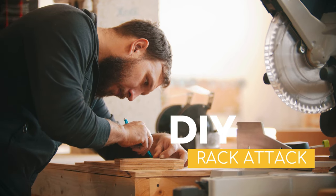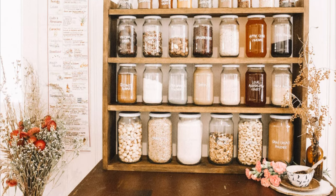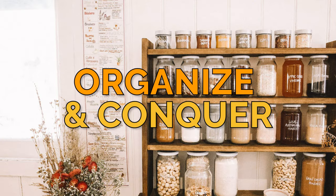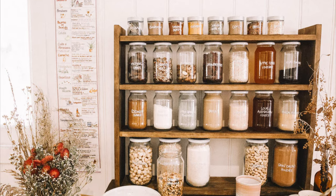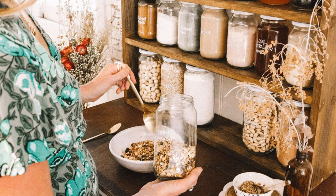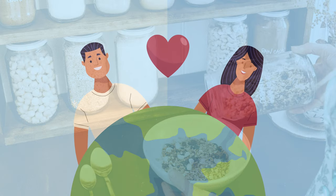Number four, DIY rack attack — create a freestanding rack to display your jars. This can be as simple as a wooden crate setup or as fancy as a custom-made jar rack. Just remember, there's no shelving this project — let your Pinterest dreams run wild. Number five, organize and conquer — arrange your jars by categories like grains, cereals, nuts, and spices, turning your pantry into an eco-friendly work of art. Congrats! You've successfully decluttered and transformed your pantry into a plastic-free wonderland. Now go forth and create culinary masterpieces, knowing that you're doing your part to make the world a greener place.